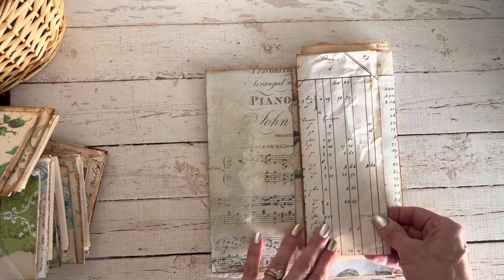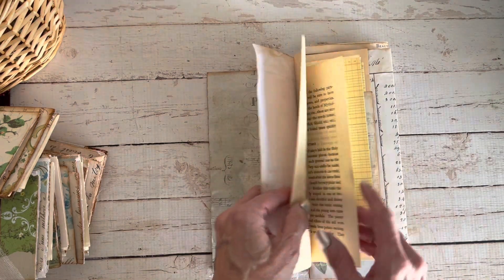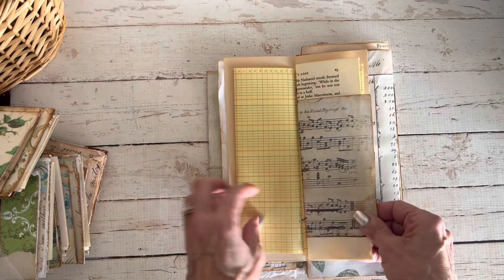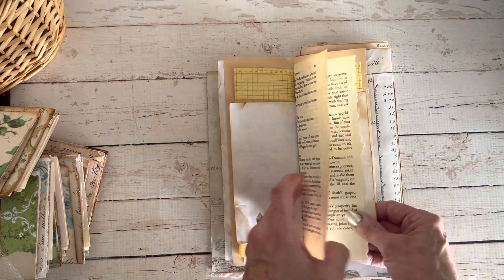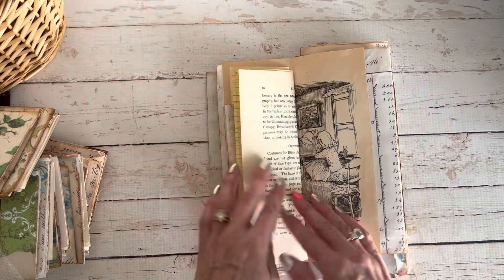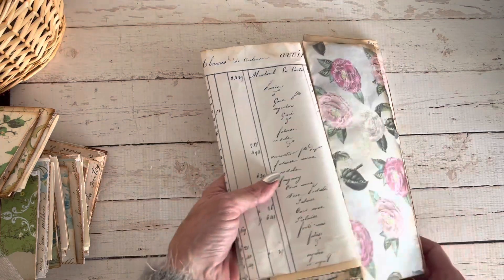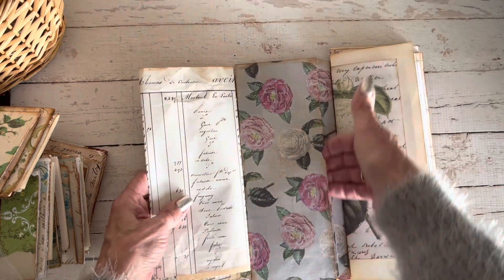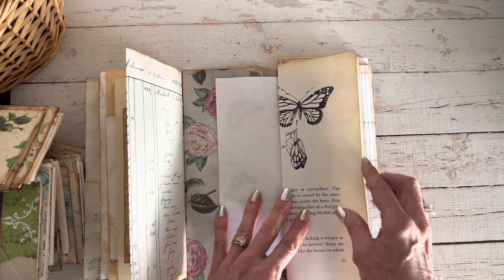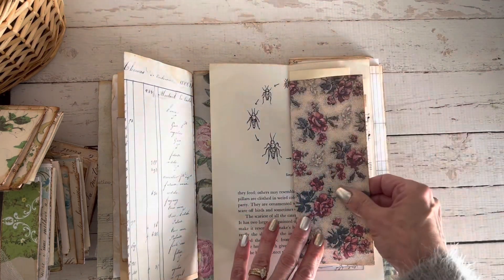Most of the pages for the signatures are either Ruby and Pearl or Cara Tootie from Ingrid, and then many vintage and old book pages — some vintage ledger, and probably some French textbook pages and music pages. We flip this out and have another pocket and the second signature. This is Cara Tootie, and this is a vintage children's book page on insects.